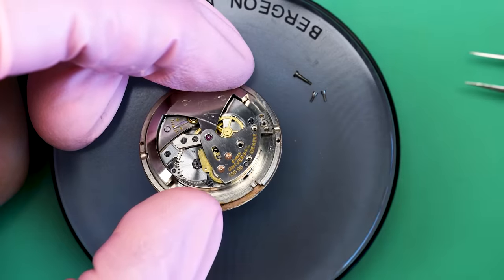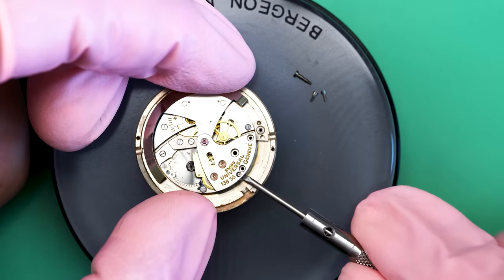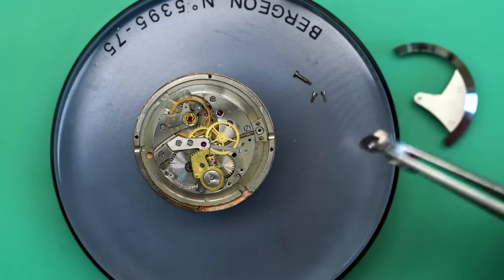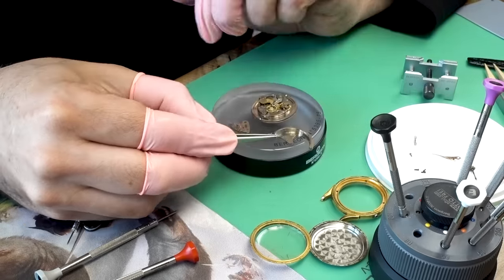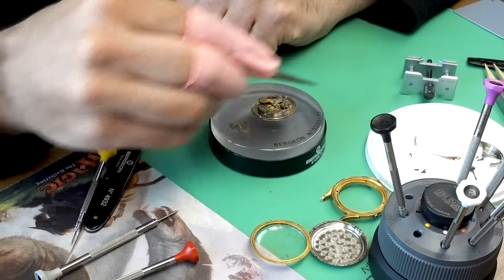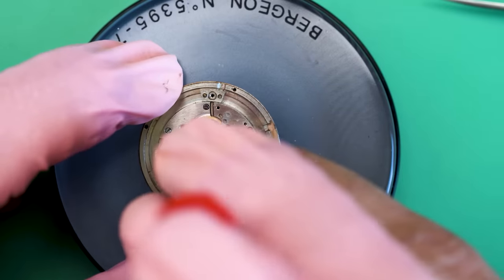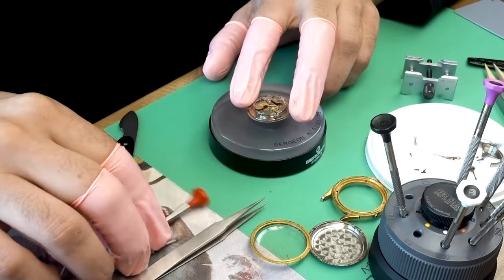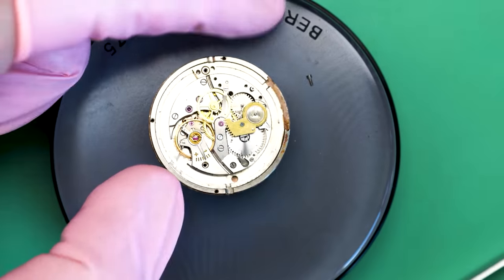We'll start by removing the automatic winding works. These usually sit on top of the regular movement, and that looks to be the case here as well. There's the big rotor and then the top plate that kind of holds it all in place. I'll put everything into the dust tray and go ahead and take off the balance. I like to do this before really getting into the guts of the watch, primarily because I'd like to protect it. That's simple.